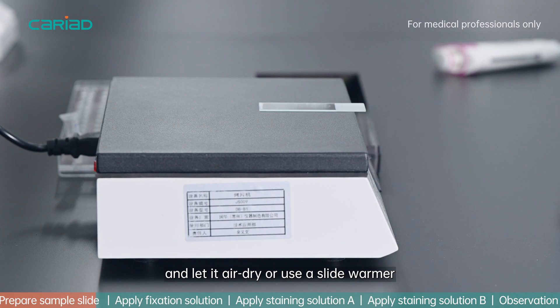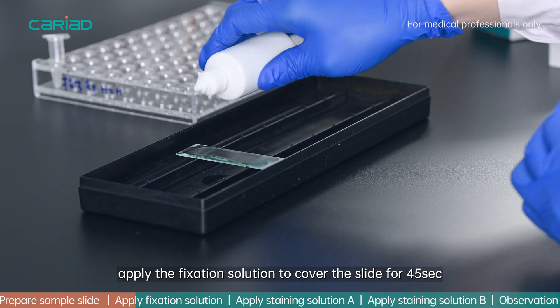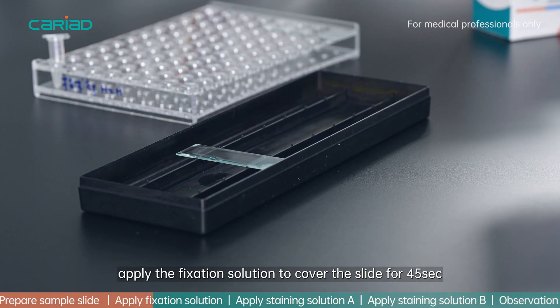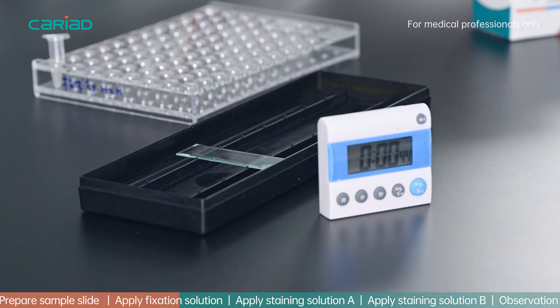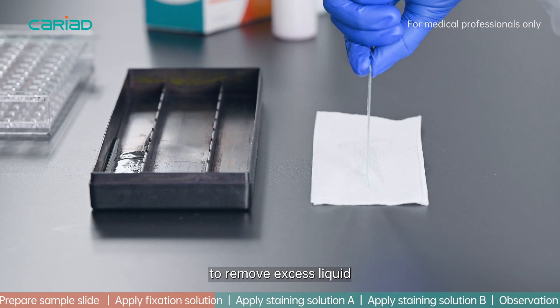Place the slide horizontally and let it air dry, or use a slide warmer. After the slide is dry, apply the fixation solution to cover the slide for 45 seconds. Hold the slide upright on an absorbent paper to remove excess liquid.